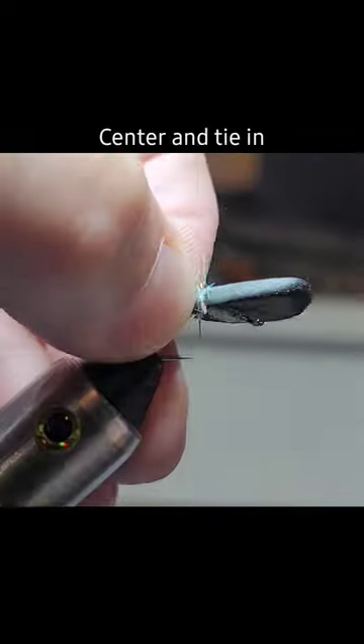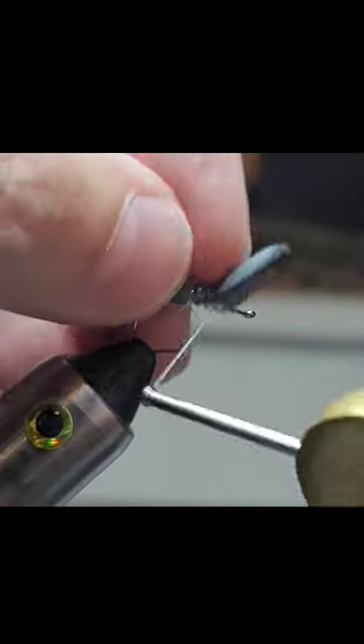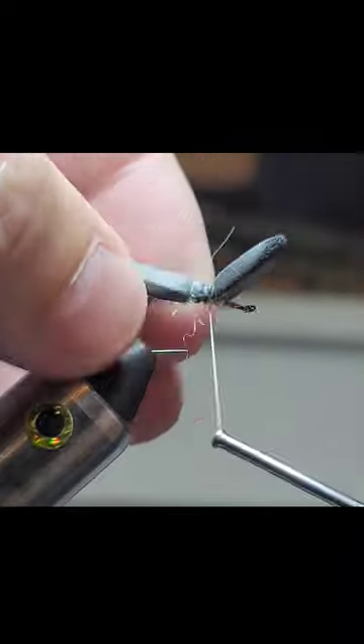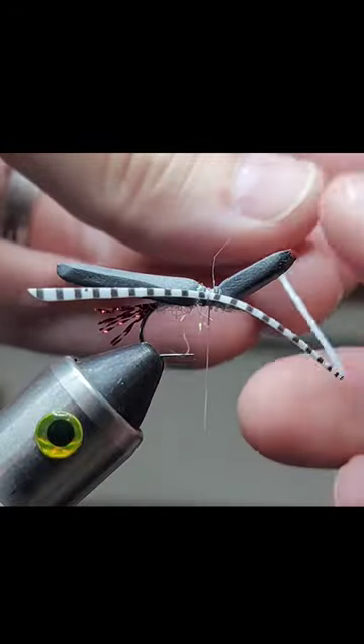Take our piece of foam and create a little gap. I'm gonna go under just one time here and then back — that just keeps it from spinning. Got an entire strand just in the center and we're gonna loop it around like this.